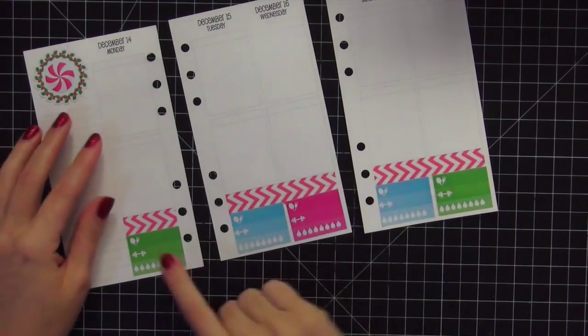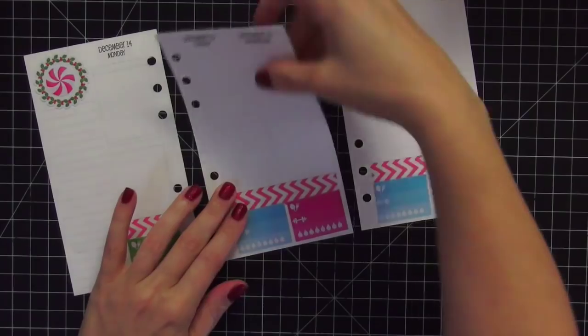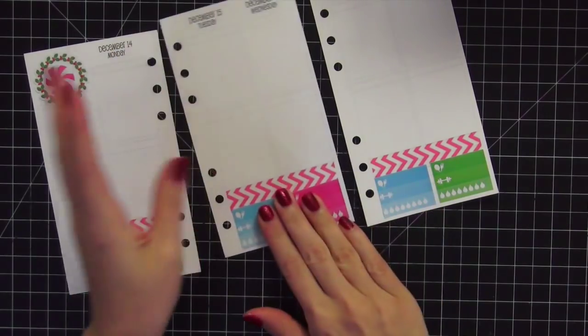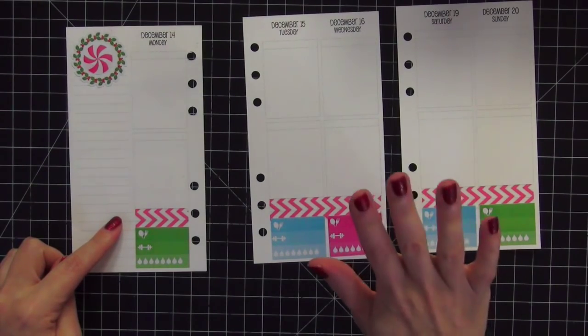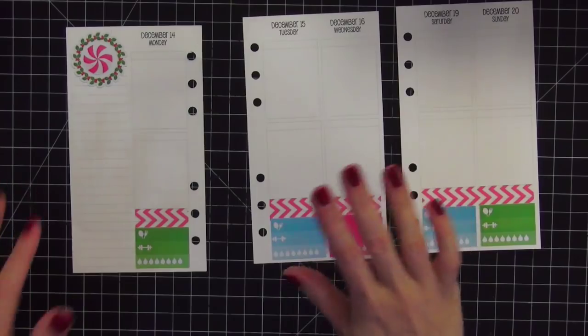I have my food, workout, and hydrate stickers down and I really like the way they came out. I overlapped the washi just a little bit on the bottom, and it looks really cute and fun. I'm going to continue here on the sidebar. I'm kind of all over the place, but that's usually how I plan and I'm okay with that.